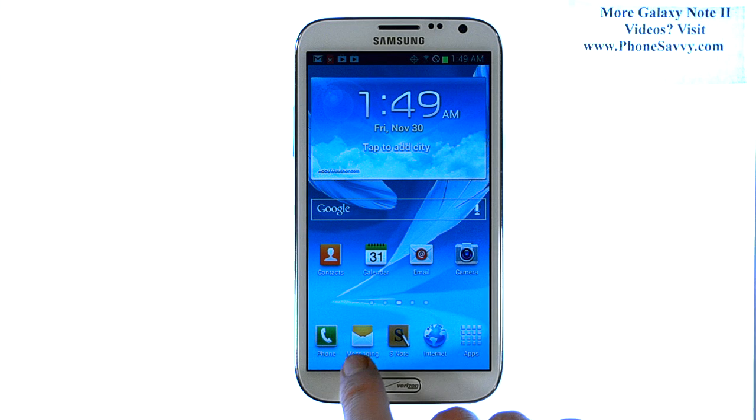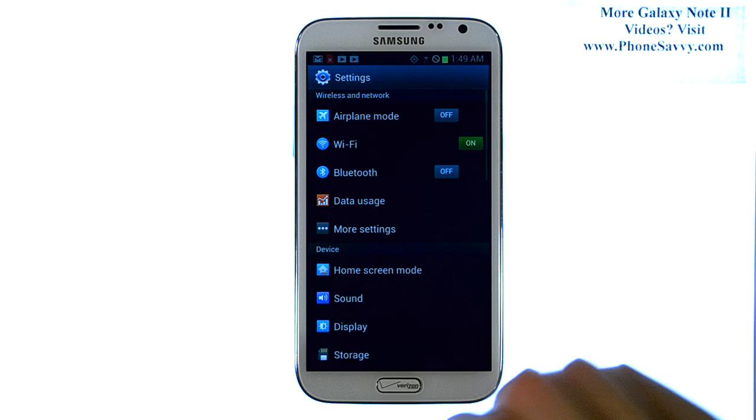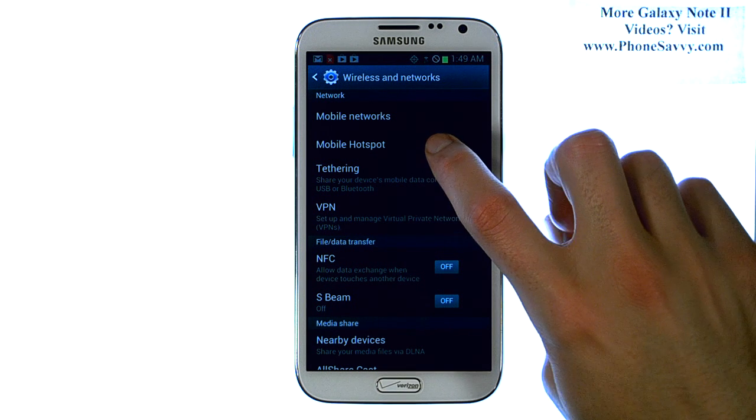Once that is done, to activate hotspot on this, go ahead and press the menu button at the bottom left corner of your device, and then select Settings, then select More Settings, and mobile hotspot will be the second option from the top.